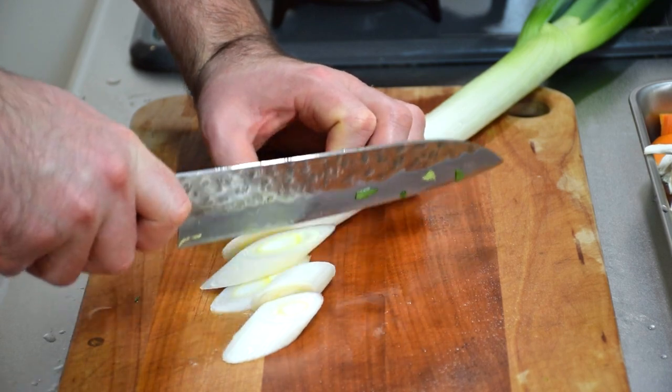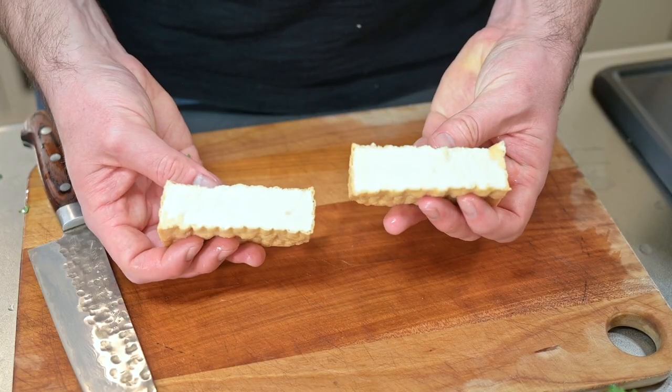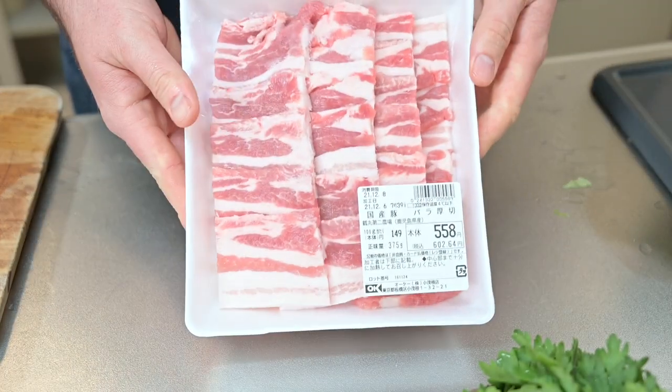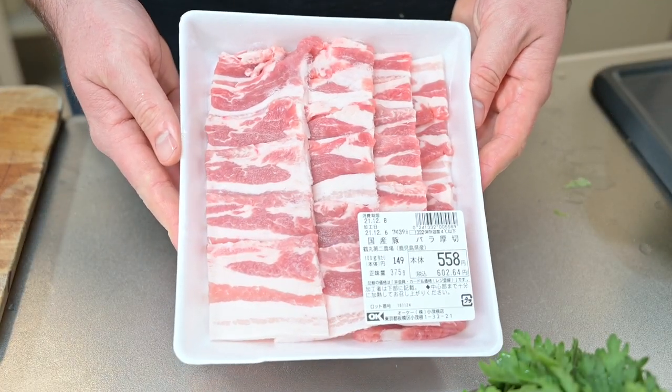I'll also be using some long green onion cut on the bias. Let's cut the tofu in half — it looks like this inside. In the US it might be sold as bean curd. Cut that into chunks and it's ready. For the protein, I'm using some pork belly slices, but feel free to use what you like. I would also make this with bite-sized chicken thighs.